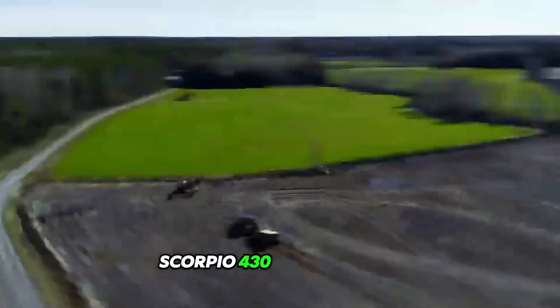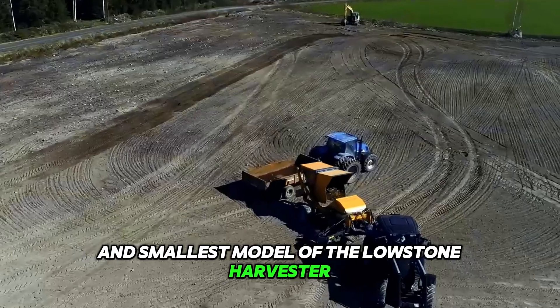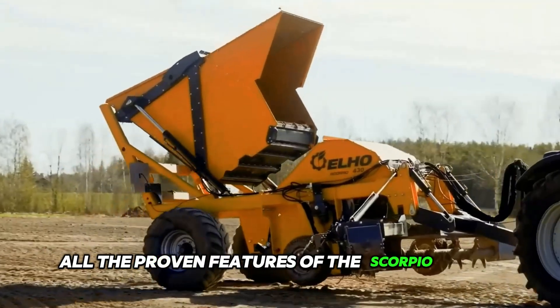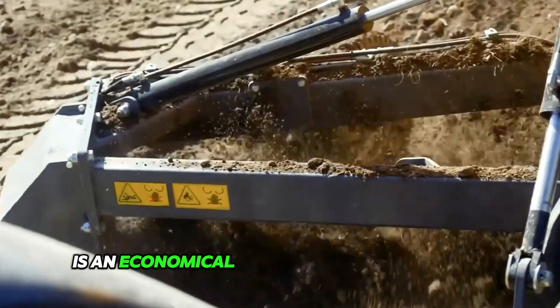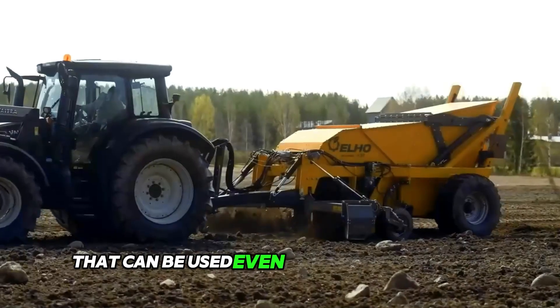The Scorpio 430 is the newest and smallest model of the Lowstone Harvester, which offers all the proven features of the Scorpio Series in a more compact body. It is an economical and maneuverable model that can be used even with small tractors.